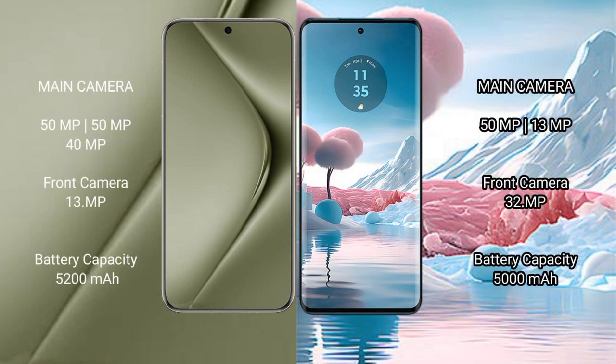The Huawei Pura 70 Ultra features a rear triple camera setup: 50MP plus 50MP plus 40MP, and a front camera of 13MP. The Motorola Edge 40 Neo features a rear dual camera setup: 50MP plus 13MP, and a front camera of 32MP.